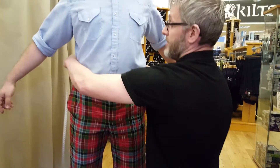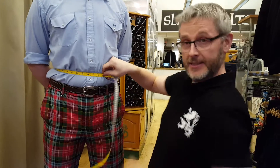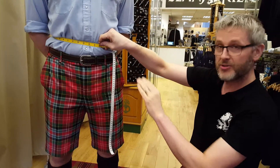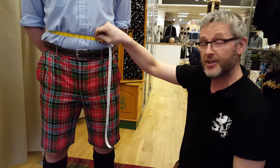We're going to take a tape measure and take a firm measurement around that waist there. On Tim it's about a 35 inch waist. Generally Tim would maybe wear 34 on his trousers or his shorts, but obviously it's a wee bit higher — it's about 35.